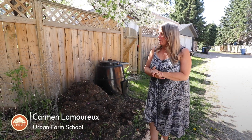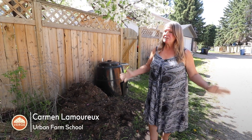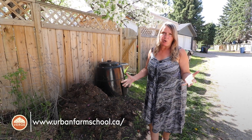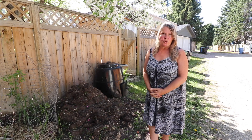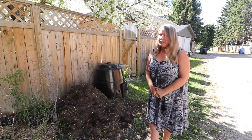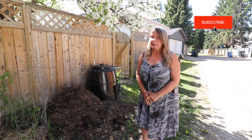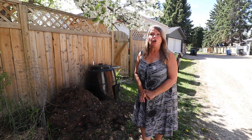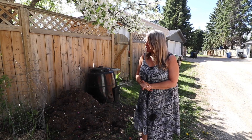Hey folks, Carmen here from Urban Farm School. I'm here with Verge and we're looking at all kinds of systems we have going on here at the Urban Farm Permaculture Project, which is my property here in Calgary, Alberta, Zone 3. I teach a lot of soil health classes and components of the Verge Permaculture Design Certification course.